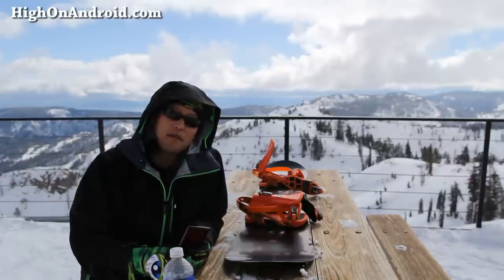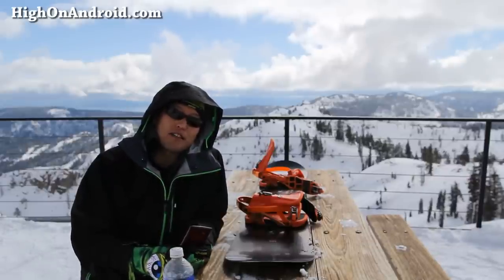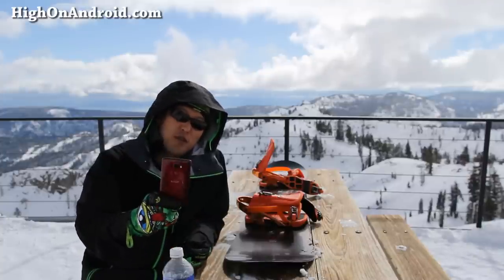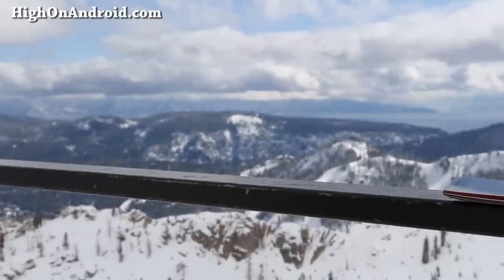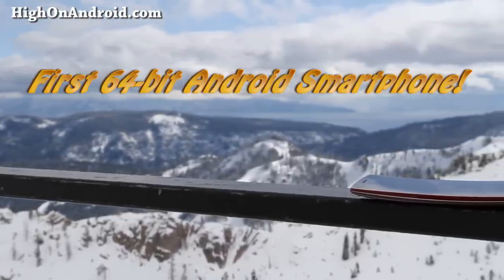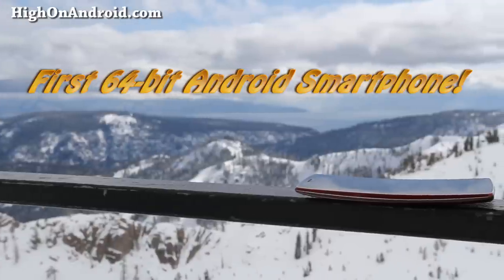Google just released Lollipop a couple months back. The coolest part about Lollipop is that it allows any app to utilize the full power of 64-bit processors such as the one found on the LG G Flex 2. Since the G Flex 2 comes with the latest Android 5.0.1, this phone is able to take full advantage of the 64-bit architecture.